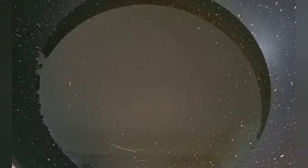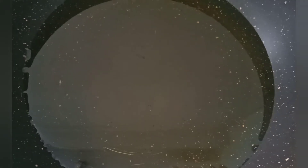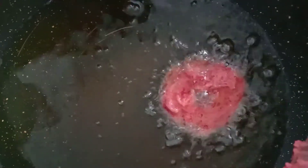We need to fry this snack on a medium flame, so be careful — we need only medium flame. Make your favorite shape and start frying. You can use any kind of rice for this recipe; here I am using Thai jasmine rice.